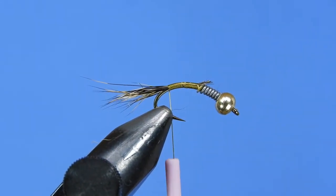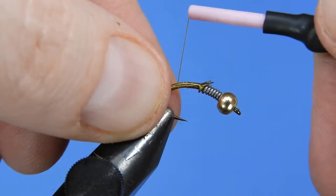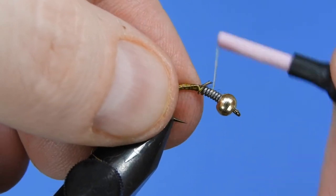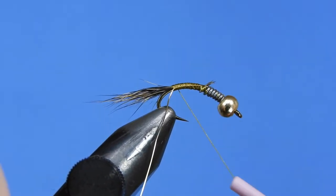Next we're going to take a little bit of gold wire — this is a brassy size for a size 10 hook. I'd recommend going into the smaller sizes for size 12 or smaller. We'll just attach the wire on the side of the hook with a few wraps and put that out of the way.